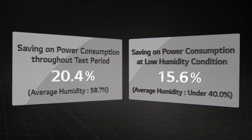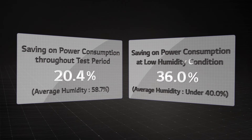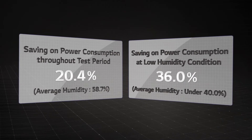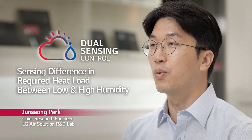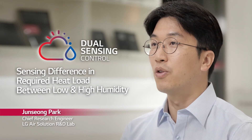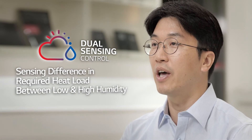Furthermore, power consumption was reduced by 36% at conditions of average humidity less than 40%. Based on the temperature and humidity sensing technology of Dual Sensing Control, the difference in required heat load between low and high humidity is sensed.